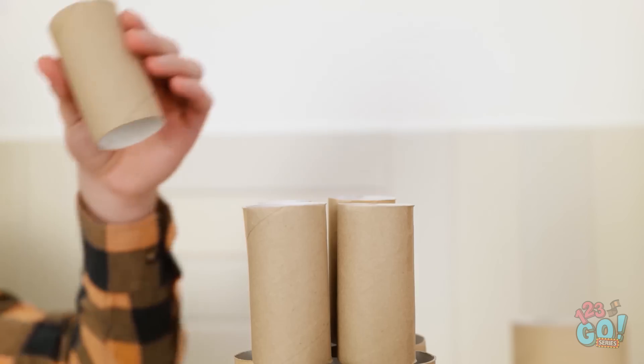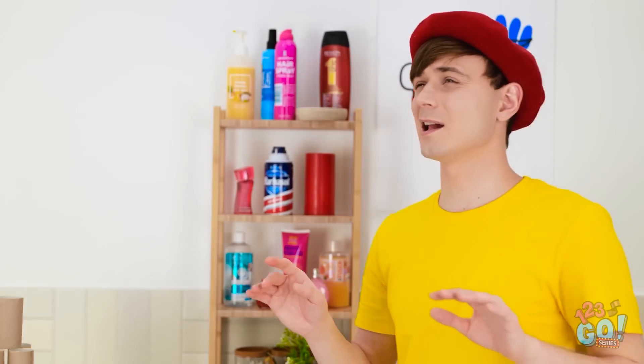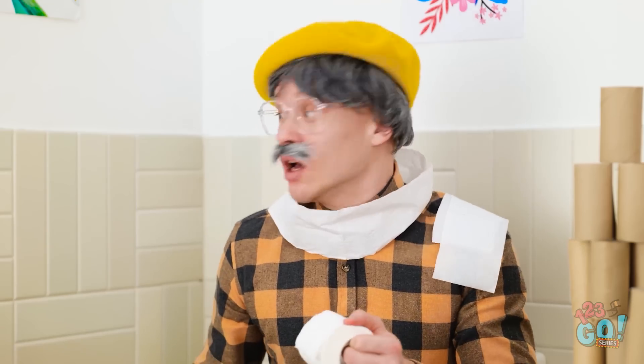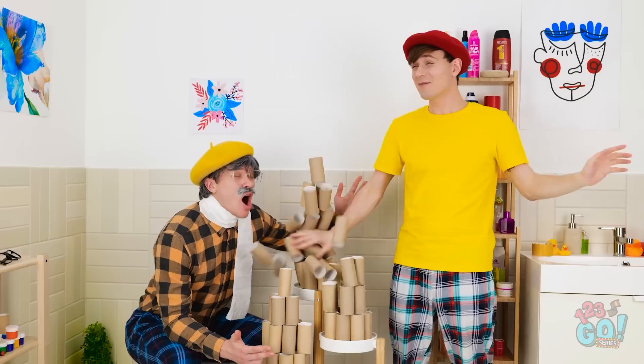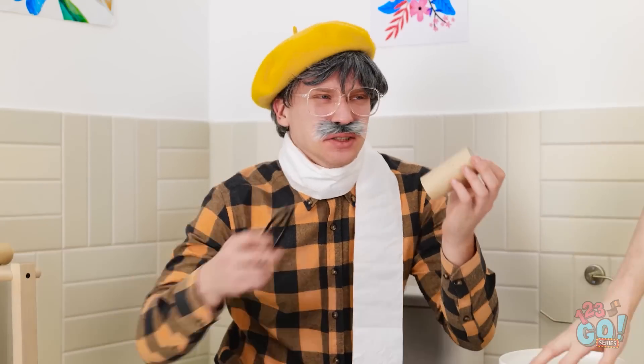I don't need this. Just look at it — the perfect shape and form. You belong right here. It's the perfect sculpture. Art is everywhere, even in the toilet. Is someone there? I've lost my glasses. They're right here. I can't see a thing! No! Don't move! This was my latest masterpiece, and you destroyed it. Take your glasses!